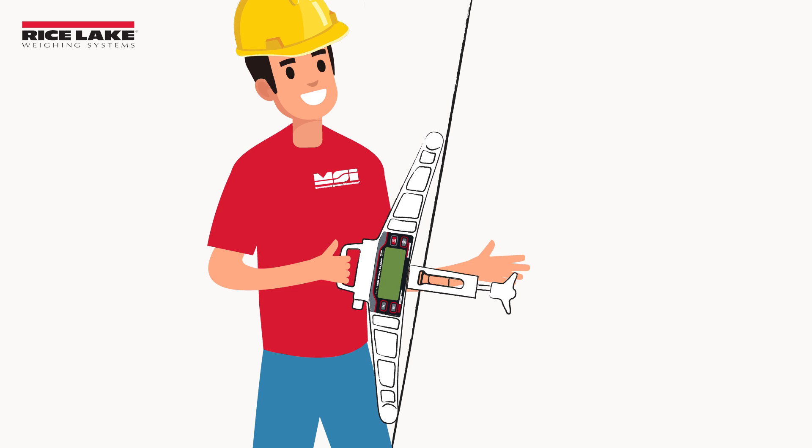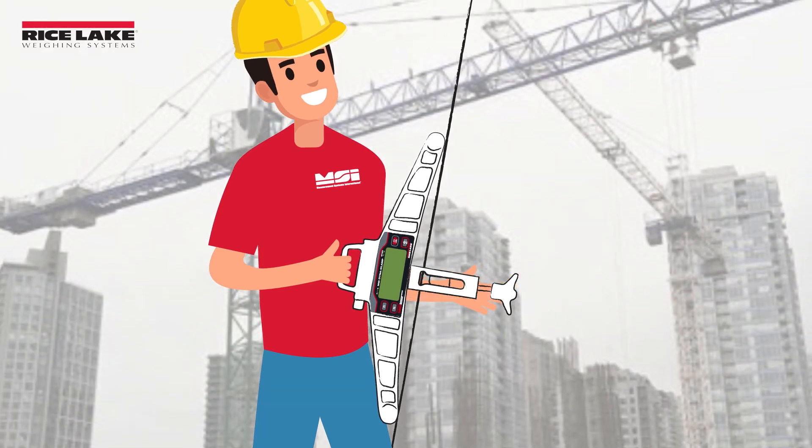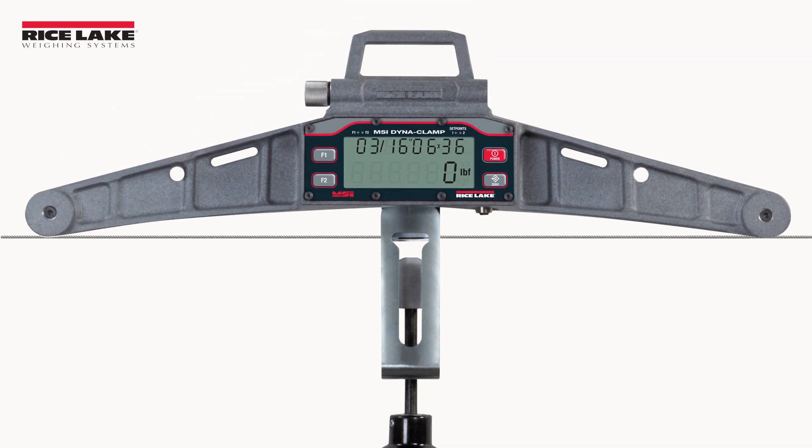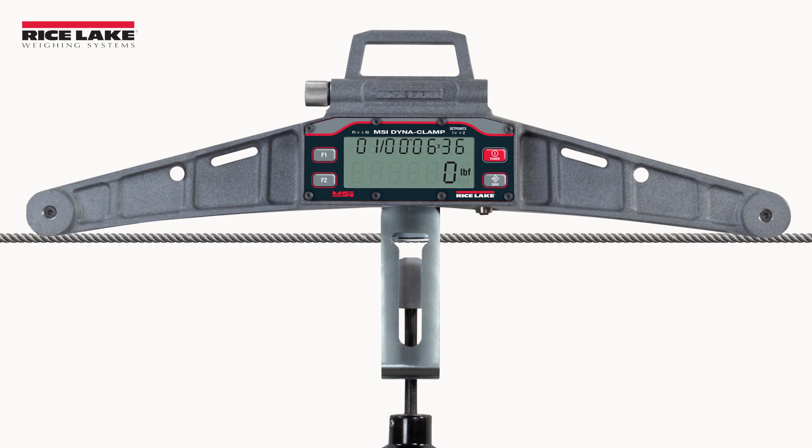This makes measuring wire rope tension simple, even in difficult environments. The Dynaclamp is able to accommodate wire rope sizes from 3/16ths of an inch up to 1 inch without needing to change rollers or bobbins, making it one of the most versatile tension meters available.